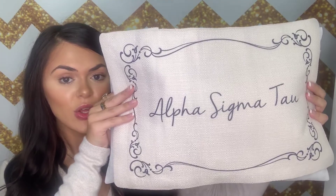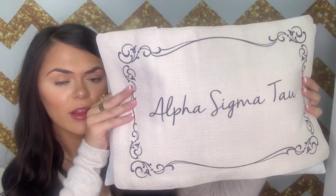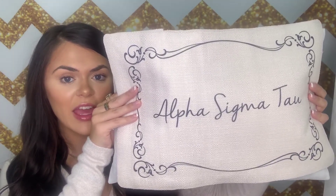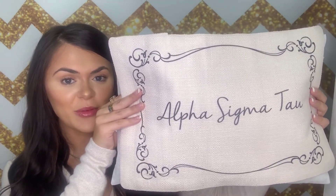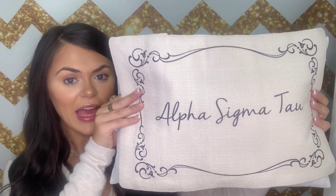I will be leaving a link down below so that you guys have easy access to checking out this cover and pillow. They do come together, but other than that, I think that's it for this video. Thank you guys so much for watching, and I will see you all next week. Bye!